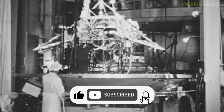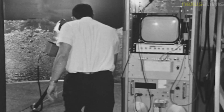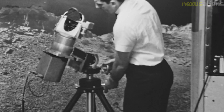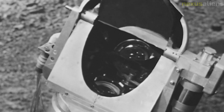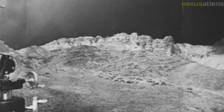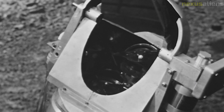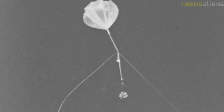The Surveyor 3 spacecraft remains on the lunar surface to this day, serving as a testament to the dedication and ingenuity of the NASA team that made the mission a success. Its continued presence on the moon serves as a reminder of the achievements of early space exploration and the potential of human ingenuity and collaboration. In conclusion, the Surveyor 3 mission was a groundbreaking achievement that demonstrated the potential of unmanned missions to explore the solar system and the importance of collaboration between government, industry, and academia for achieving ambitious scientific and technological goals.